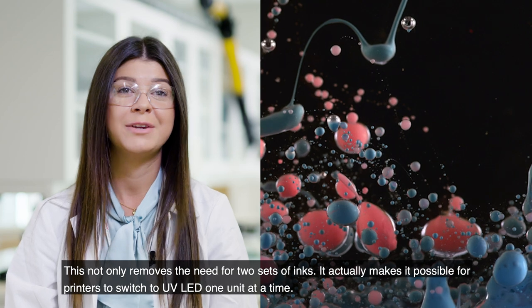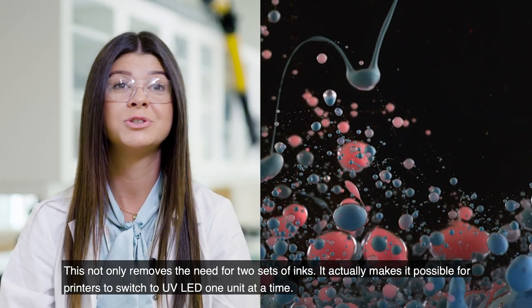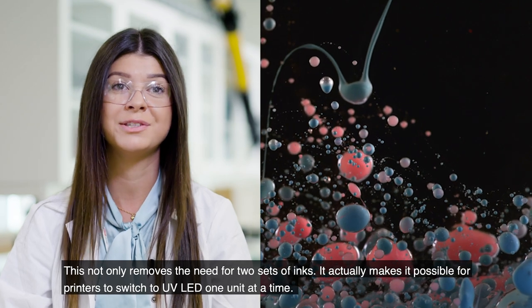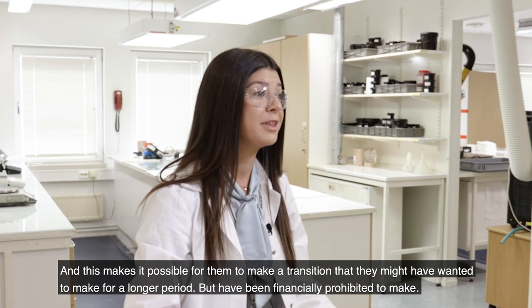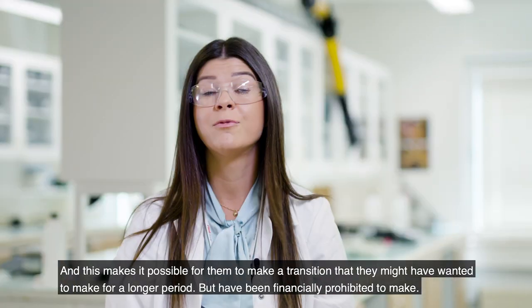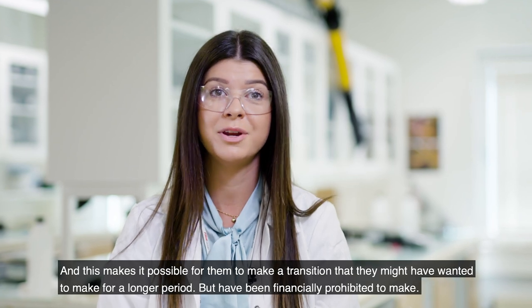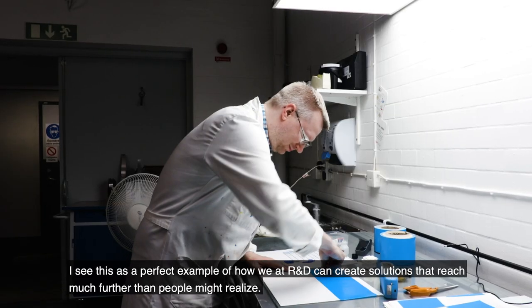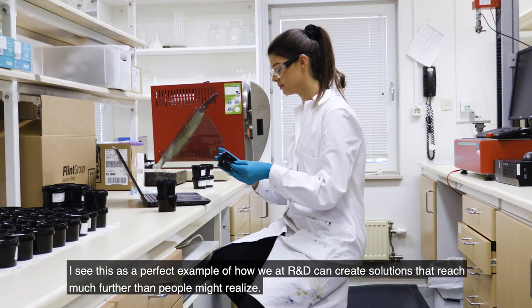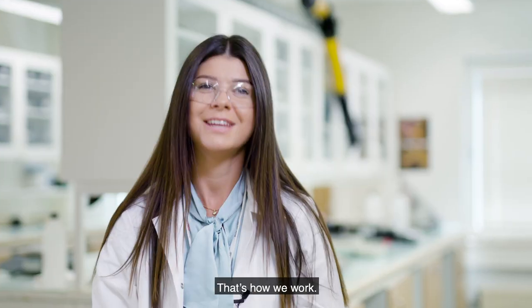This not only removes the need for having two sets of inks, it also makes it possible for the printers to switch to UV LED one unit at a time. You can have both kinds in one press, and this makes it possible for them to make a transition that they might have wanted to do for a longer period but have been financially prohibited to make. I see this as a perfect example of how we at R&D can create solutions that reach much further than people might realize — from the lab to the balance sheet. That's how we work.